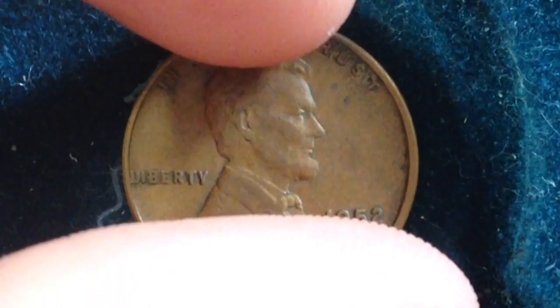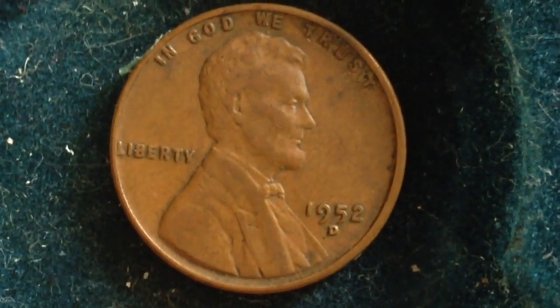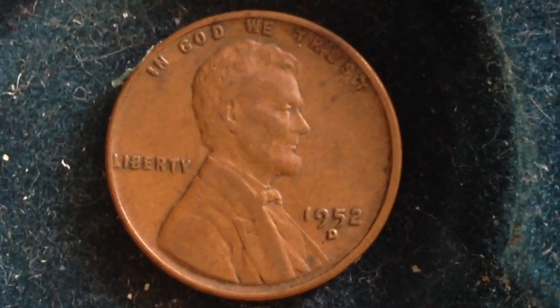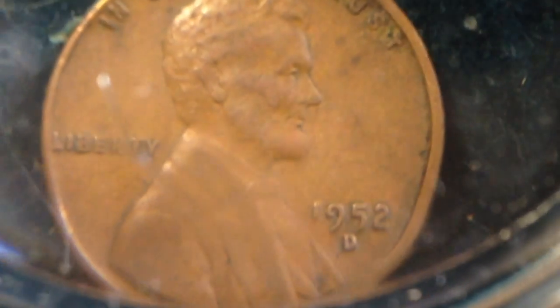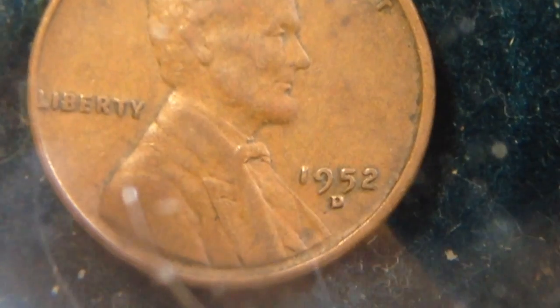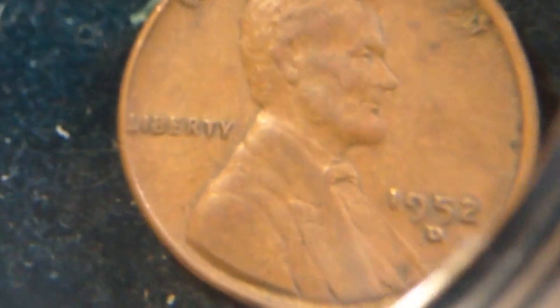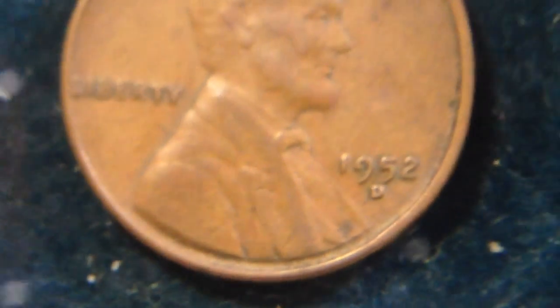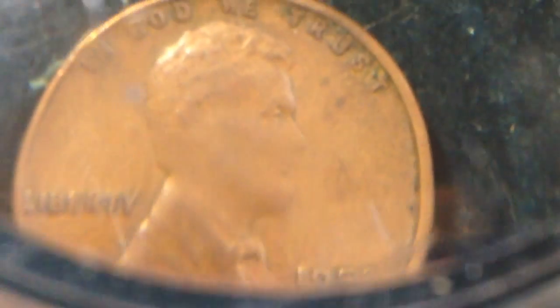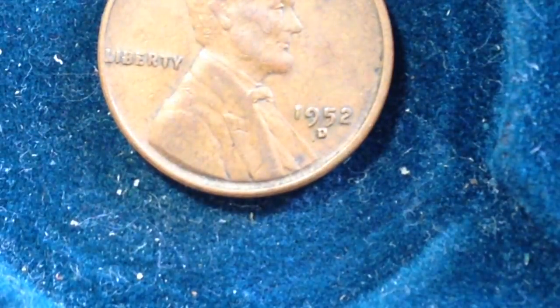There aren't any known error coins with this particular coin that I'm aware of, but you can always spot new ones. I would look at the dates to see if there are any double die errors — sometimes the date or the mint mark gets messed up a little bit. Also look for any cracks in the coin and take a look around the rim.